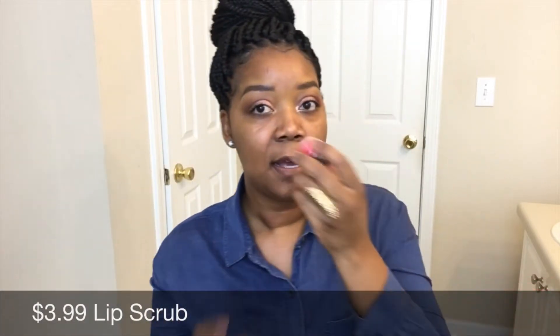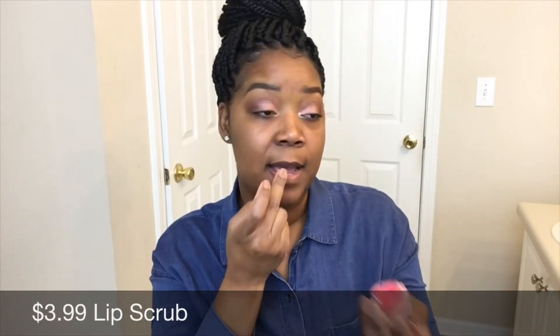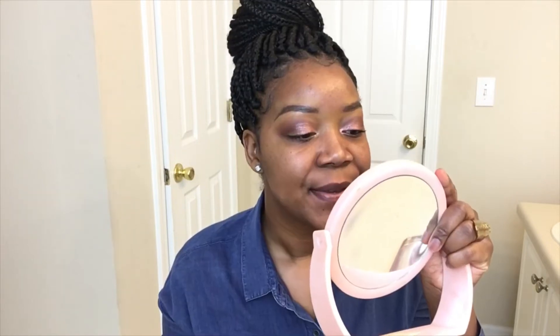Before we jump into the demo, I also picked up this lip scrub from Wet and Wild. I love the smell of it and it actually tastes pretty good too. You just massage it on your lips — it has a nice moisturizing feel. So you're not only exfoliating your lips but you're also putting some moisture back into them. My lips look so nice. Alright, let's get into this foundation review.